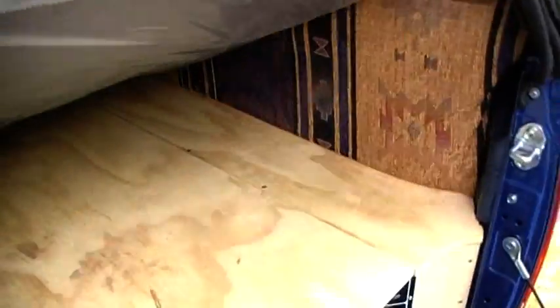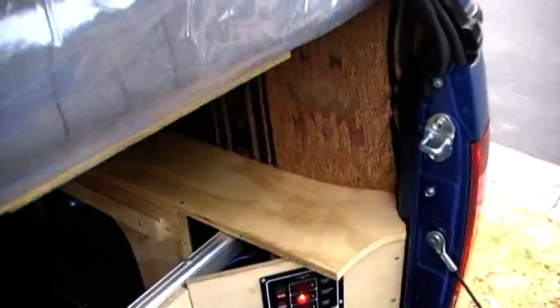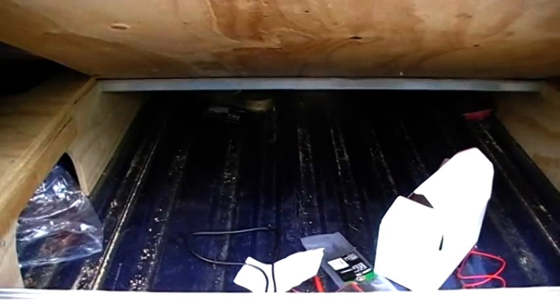You lift up the bed, open up, and there's under-bed storage. It's cleaner storage for odds and ends — it's a bit messy at the moment but I'm still working on it.